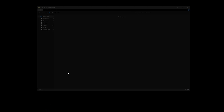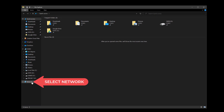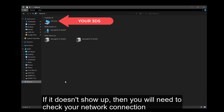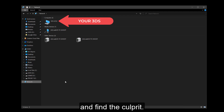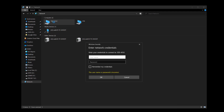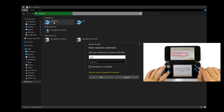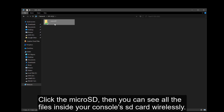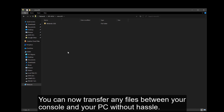After rebooting your computer, open File Explorer and select Network. You will see your 3DS right there. If it doesn't show up, you will need to check your network connection and find the culprit. Double-click your 3DS and type in your console's username and password. Click the microSD, and you can see all the files inside your console's SD card wirelessly. You can now transfer any files between your console and your PC without hassle.